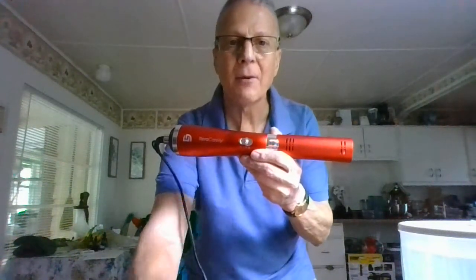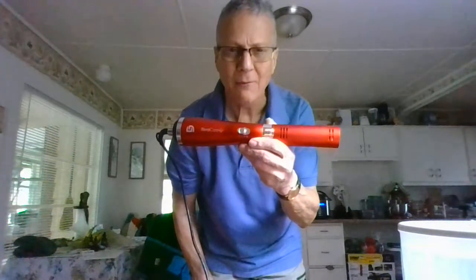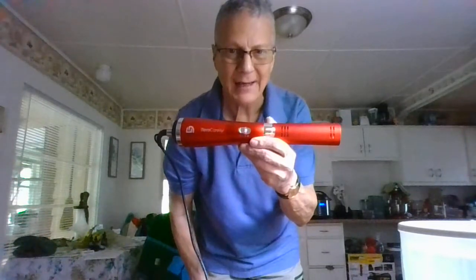Hi, Daniel with ParsonsMarketing.net. So today I'm going to give you a short video about the business side of iTeraCare's health blower.